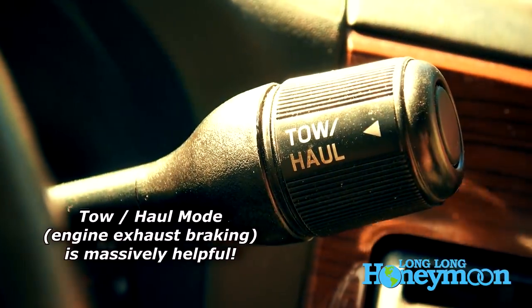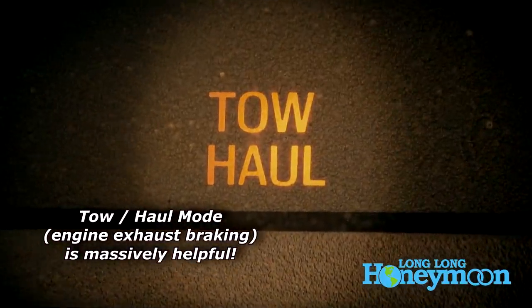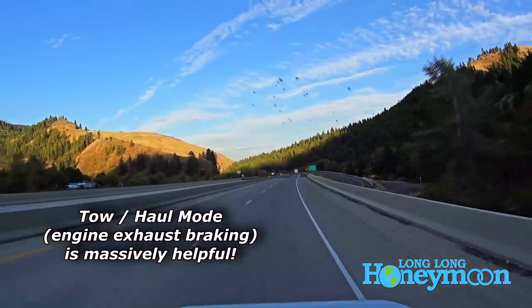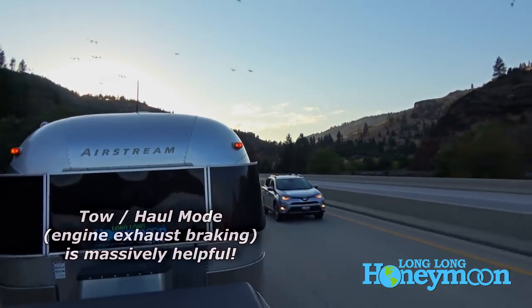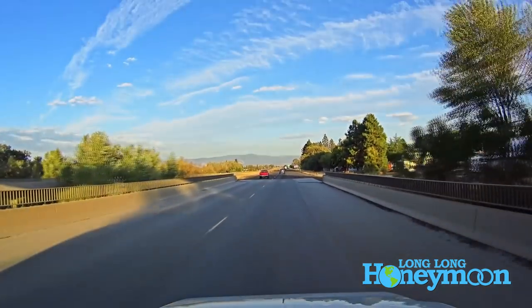I'm assuming that you are already running your tow vehicle in tow haul mode. In that case, you will have the benefit of an exhaust brake, because if your truck has a tow package, it should be equipped with a kind of automatic exhaust brake that will engage when you're in tow haul mode. The bottom line is you need to use all the tools in your arsenal. Use your exhaust brake and your gearing first — that will save the life of your trailer brakes and your tow vehicle brakes.